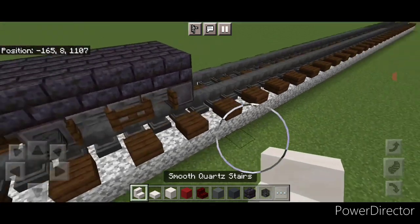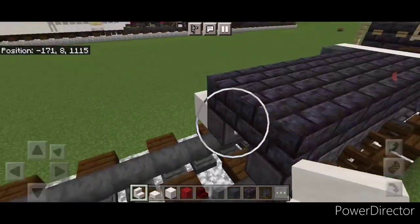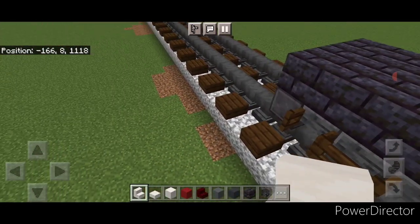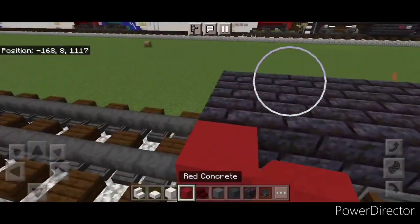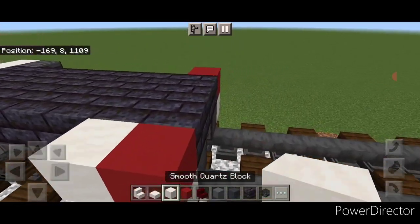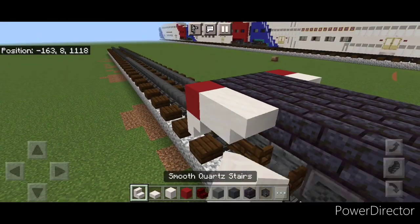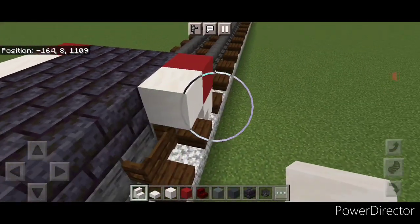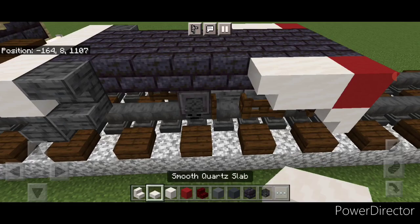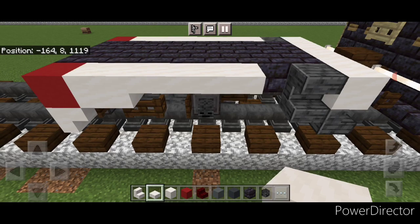Come to this inner wheel and put an upside down smooth quartz stair facing the end of the car on this side. Then put a red concrete above it and over here, then a smooth quartz block here and here. Up here, another upside down stair facing the end of the car on each side, and finally four smooth quartz slabs across the top here and four across the top here.